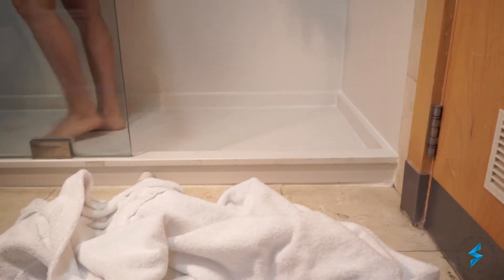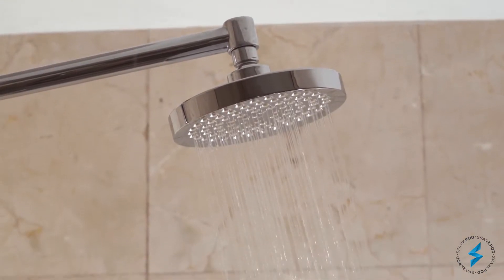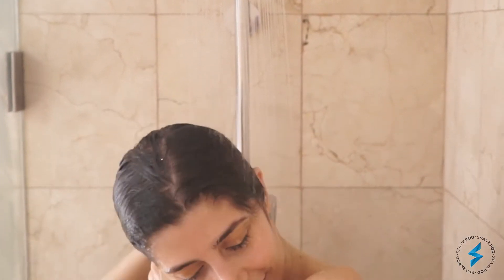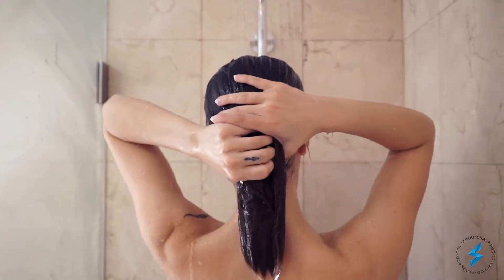This is why I chose SparkPod Showerhead. I can enjoy high water pressure without worrying about a high water bill. It's like standing under a strong but soft rainfall.